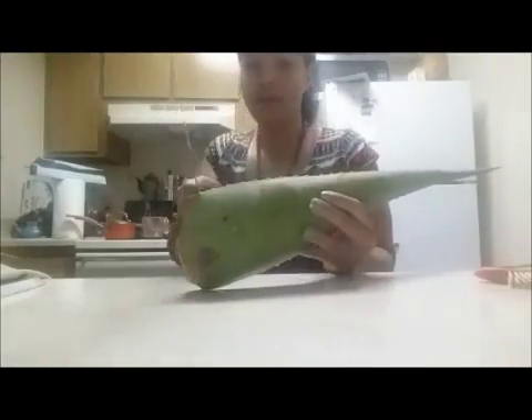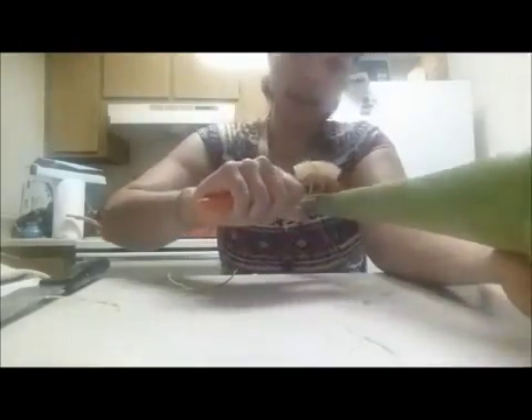I'm gonna cut this part off, then use a peeler — you could do this with a knife too. I'm taking the little spiny parts off. You want to be careful, you don't want to poke yourself with these. I haven't figured out the easiest way to get the fillet off yet.